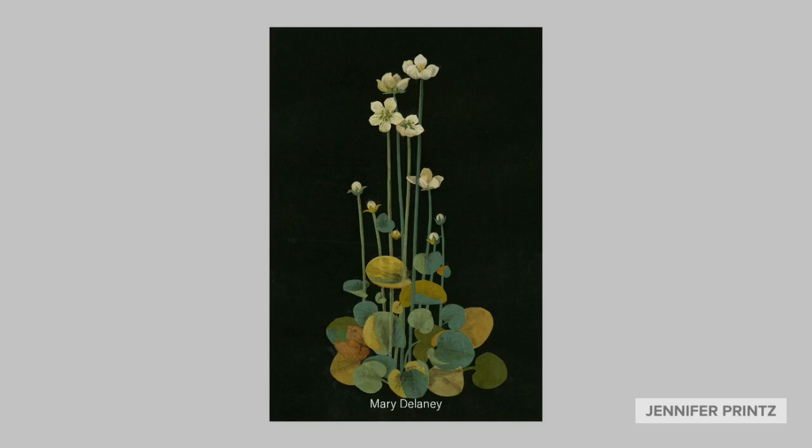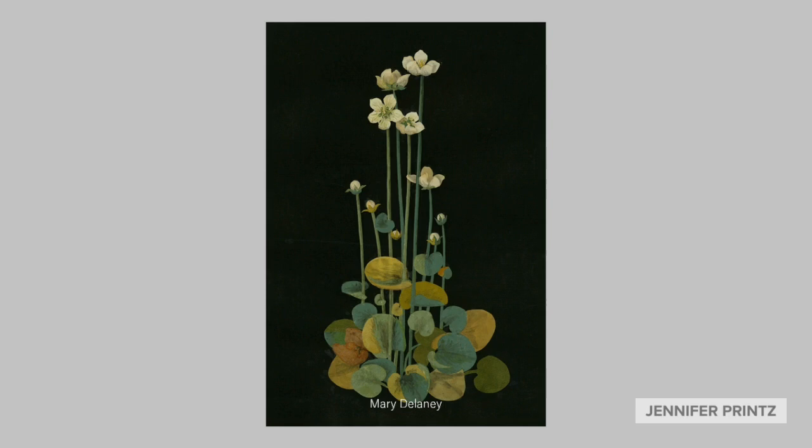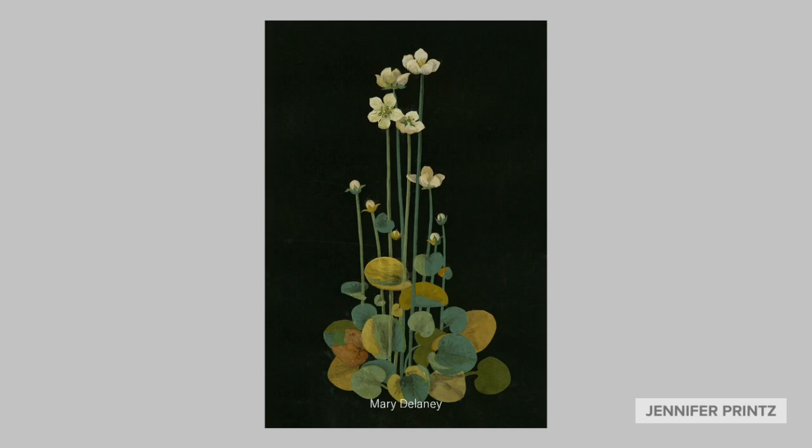As we get started, let's first look at a few examples of collage from artists throughout history. First is Mary Delaney, who is often credited as being the first artist to work in collage — a process she called paper mosaic. She hand-painted and dyed papers and intricately cut them to create these astonishing pieces in the late 1870s.